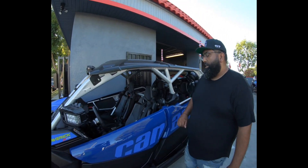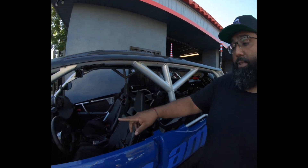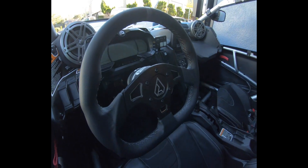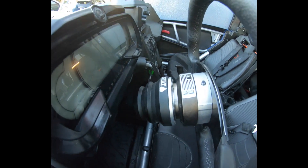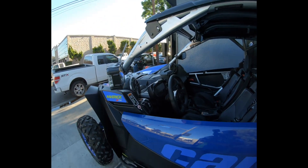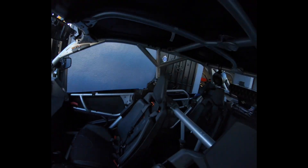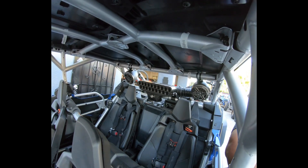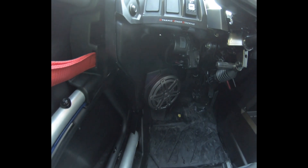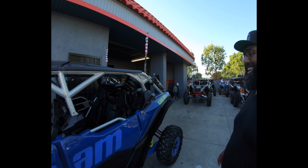This is a 2020, the new Turbo RR, the new colorway. The client brought it in for accessories — we did the full audio, and we did the quick release steering wheel, the D-shaped one with the quick release. We did the Gel Audio all-highs. It has three sets of six-and-a-half inch speakers — the pods in the back, the kick panel ones down there. Six all-highs total. Very clear.